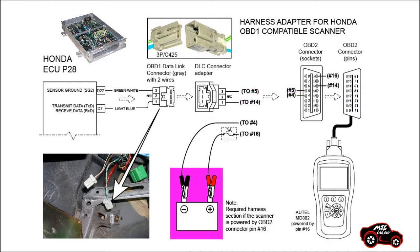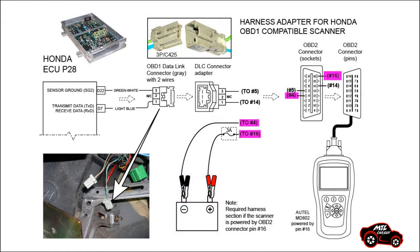Since I'm using the Holtek scanner MD802, I also needed external 12V battery voltage to power my scanner. For that, I added two electrical wires ended with clamps, ready to be connected on the battery poles. The positive connection is for OBD2 connector socket number 16 and the negative connection is for OBD2 connector socket number 4. I installed one inline 3A fuse on the positive wire to protect my scanner.